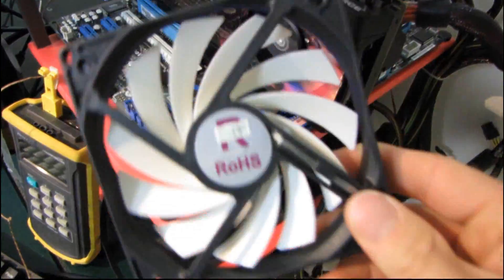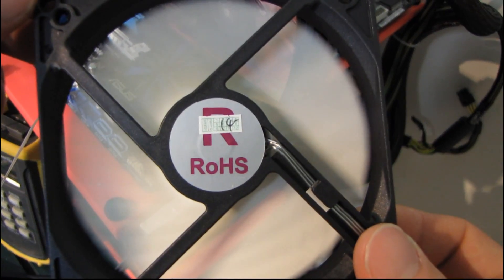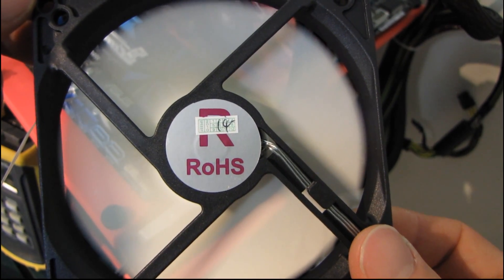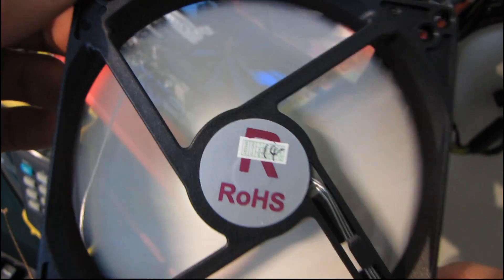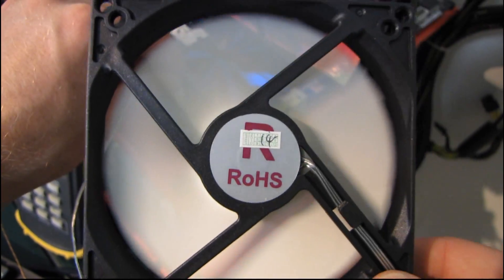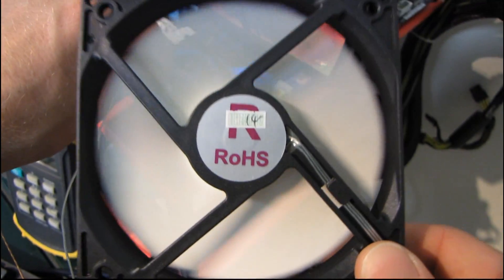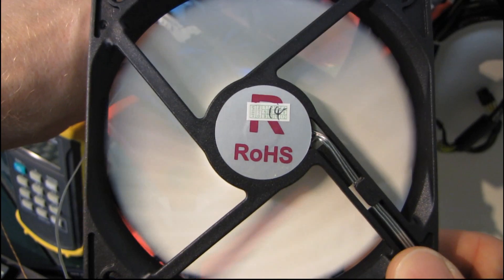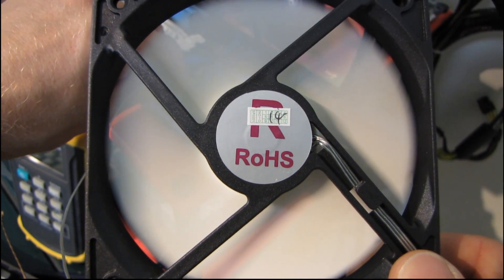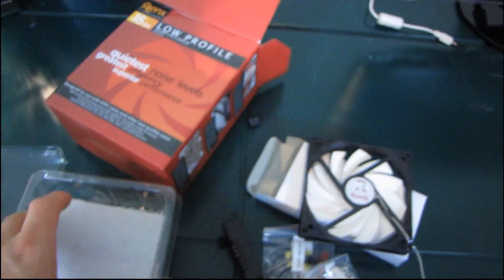Let's plug this in — I'm curious how loud it is. That's not too bad. It has a bit of an airflow noise to it, but it's not a distracting noise. I'll turn it off and back on again. It takes a while to ramp up, probably because of the small motor. Not bad at all, considering it's a low profile fan. And you can use the fan speed controller on it, of course, which will take it down to a much slower speed.